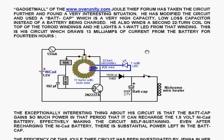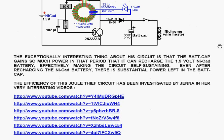The addition that he has made to this circuit is winding a second 22-turn coil on top of the toroid windings, using that to light a 1 watt LED from that winding. His circuit draws 13 milliamps of current from the battery for 14 hours. The battery is a 1.5 volt NiCAD, and the circuit is effectively a dual thief with a slight modification. The ni-chrome wire heater is disconnected during the operation of the circuit.